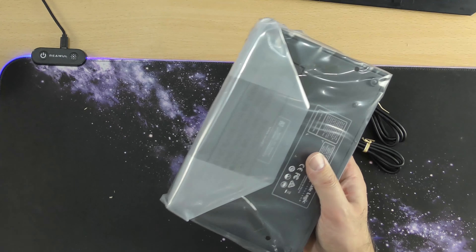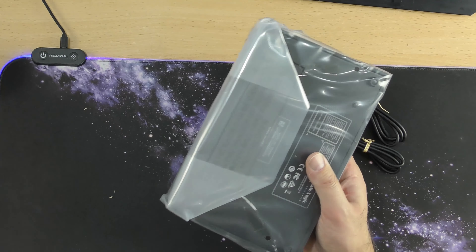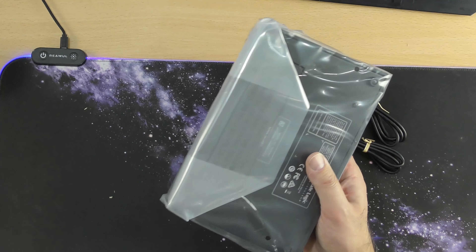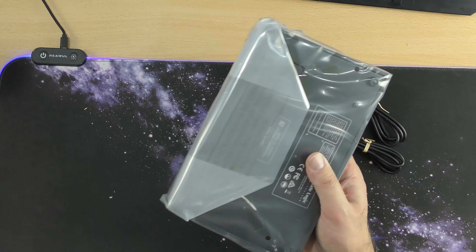So let's quickly talk about the ins and outs. On the right we have inputs 1 and 2 for your headphones or whatever you're using, then we have balanced line outputs 1 and 2, then unbalanced line outputs 1, 2, 3, and 4, and then phones A and B. Then we have MIDI in and out, USB, and a Kensington lock. That is basically all your connections on the back — inputs and outputs, which is all we need to know.